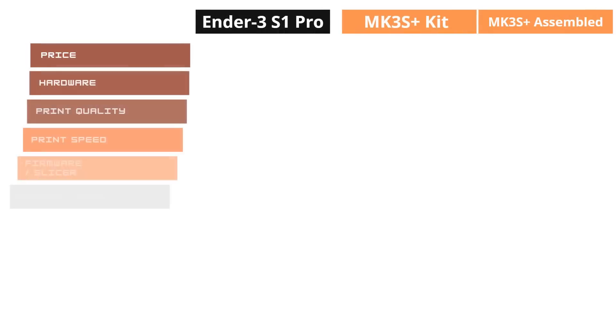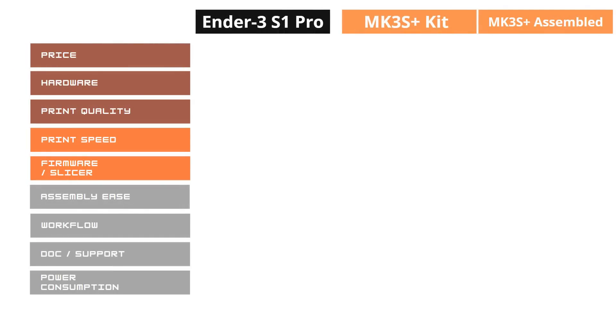When people ask me if they should buy the Prusa MK3S Plus or the new Ender 3 S1 Pro, there really is no simple answer. It all depends on your budget, what you are looking for, and what you think is most important. So in this video, I will compare 9 different factors of both printers and give them a score.